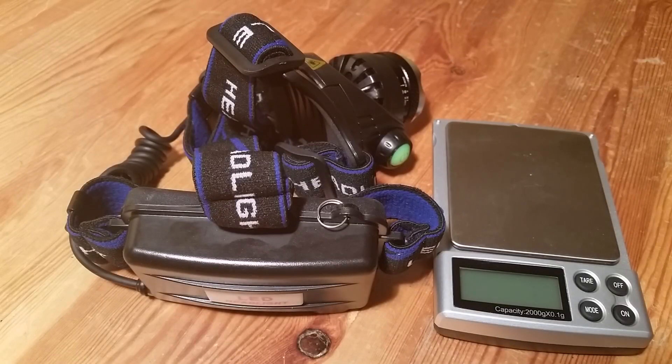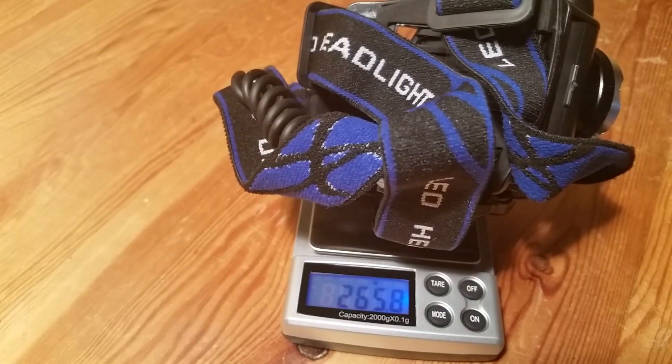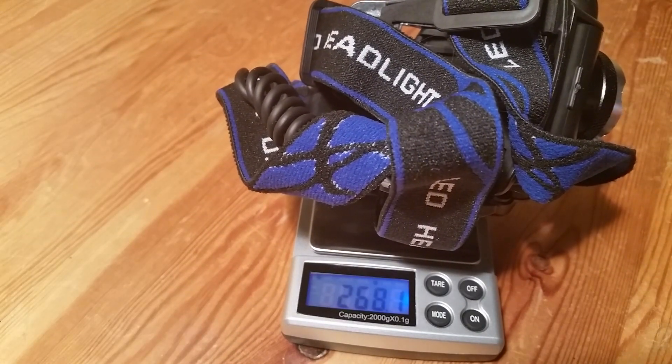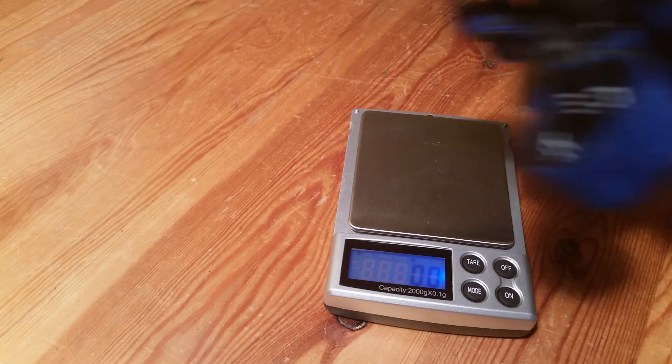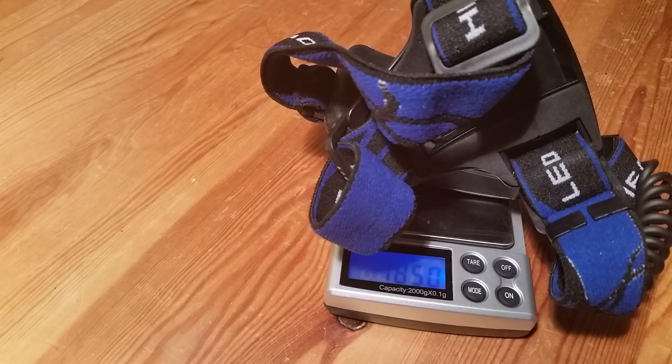Now we are going to measure the weight of this headlight with and without the batteries. With batteries it is 268 grams, and without the batteries it is 185 grams.